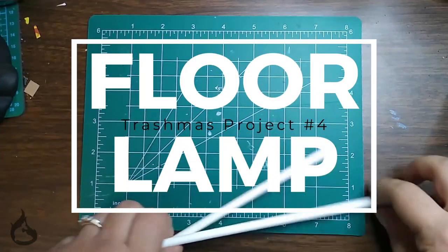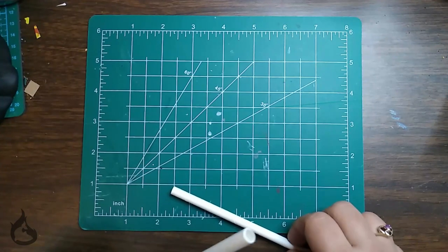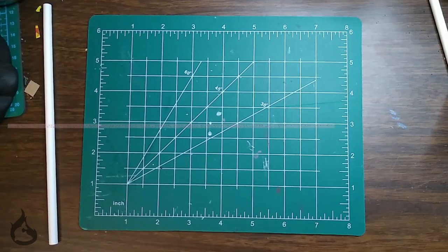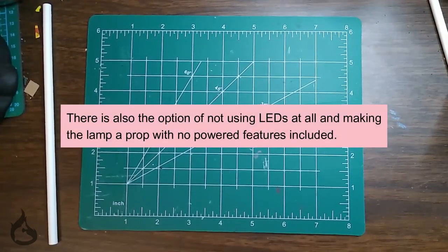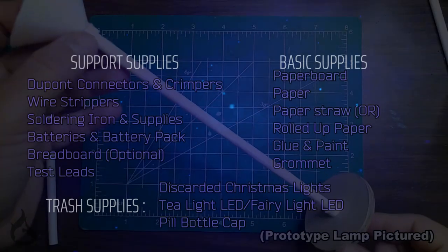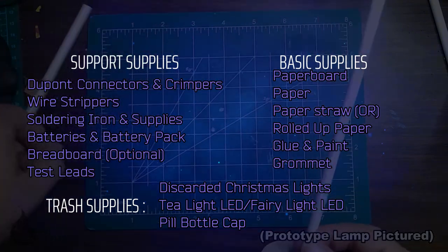You're going to want to skip this next project if you're not willing to work with electrical circuits and if you don't have a soldering iron. Don't worry, you won't be working with any heavy voltage — no one's going to get hurt. You might blow some LEDs though. The supply list for this one is kind of extensive with all the additional tools, so just pause here to see the full list.